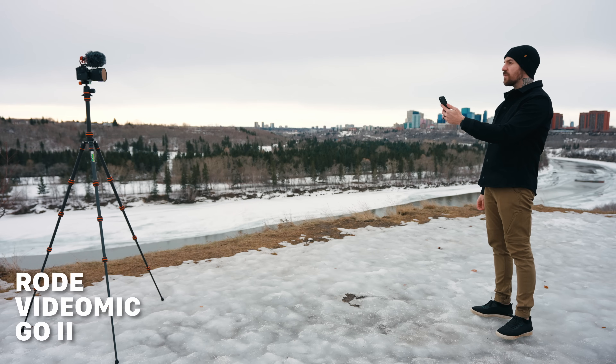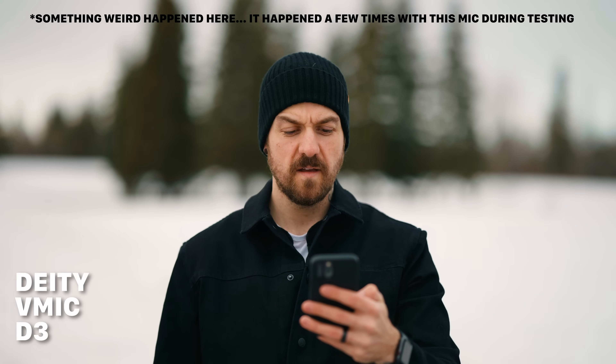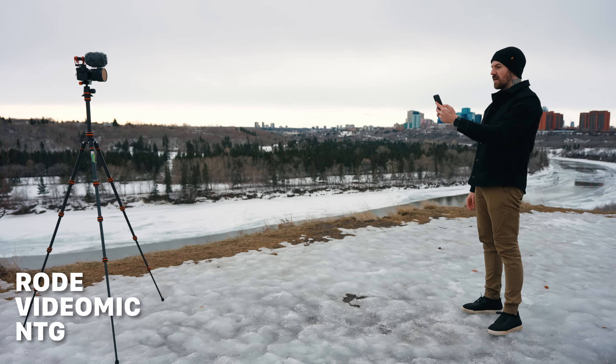Next I went outside and stood about nine feet from the mics to see how they would do at longer distances. All the mics had some kind of furry windshield on them for this test, because that's a practical way I would actually use them outside. Now throw your hands up in the air and wave them around like you just don't care, if you want a party let me hear you yell because we've got it going on again.